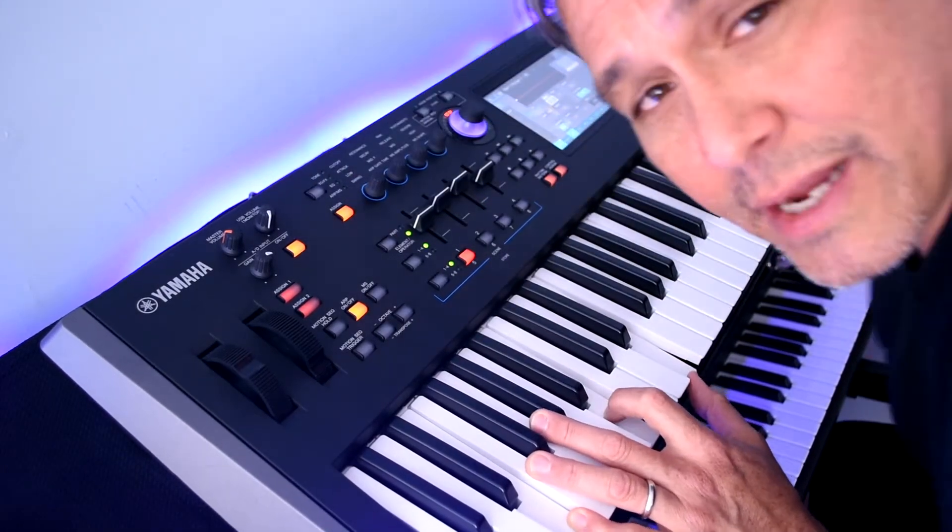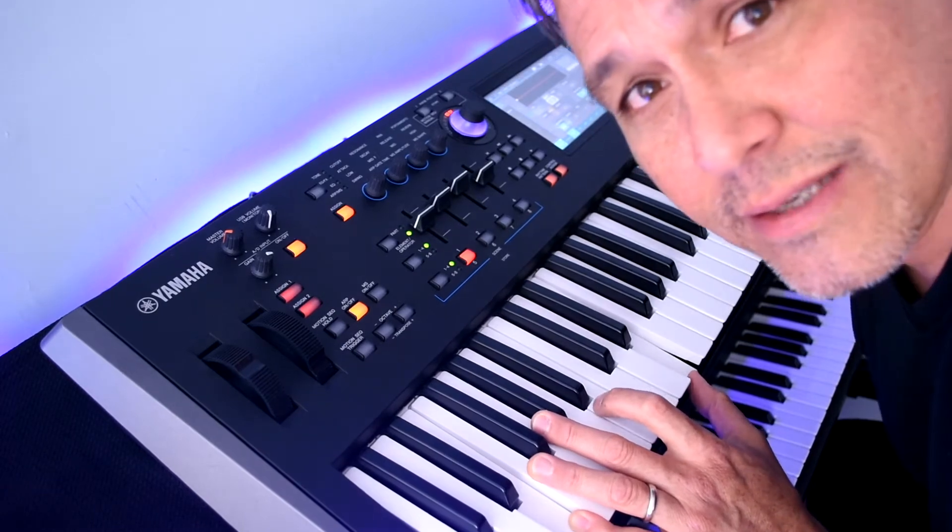Today we are going to look at 5 tips on making working on the Yamaha MODX a lot easier.